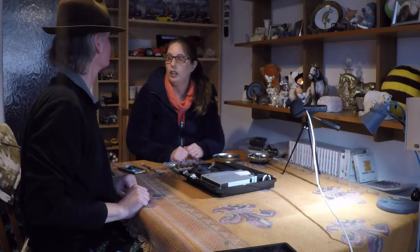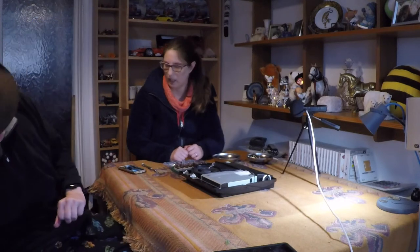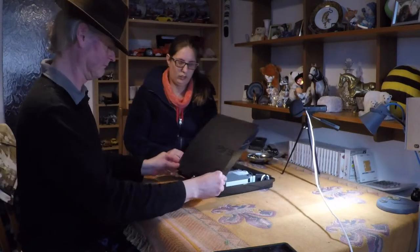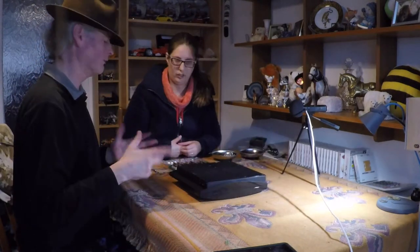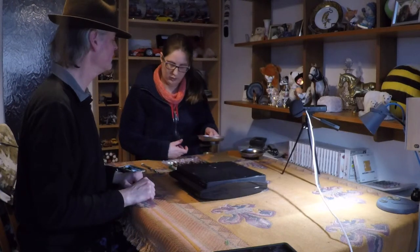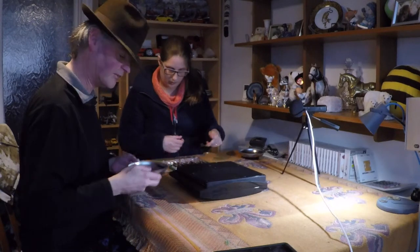Now it's just getting the top back on again. It seems a lot quicker putting it back together than it is taking it apart. So we're just putting the seven large flip screws and the four Torx Type 8 security screws back in place.